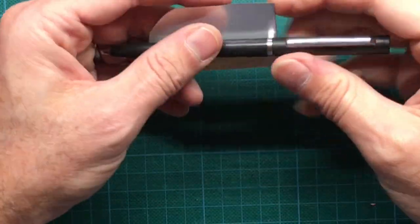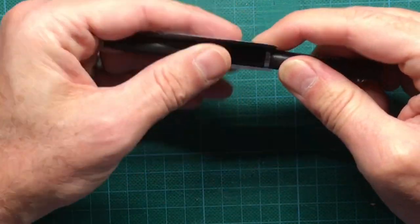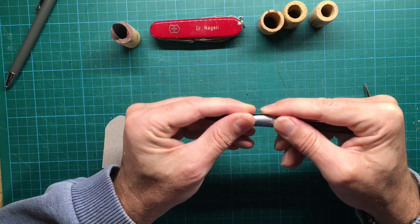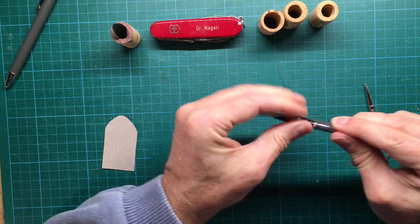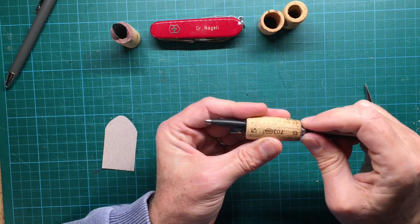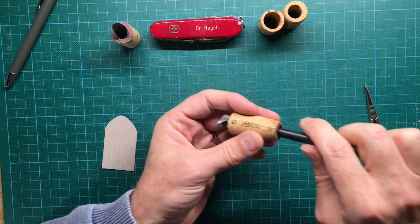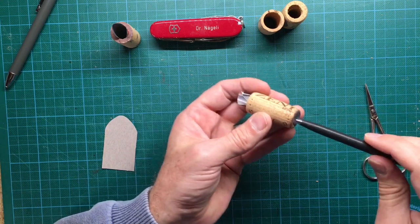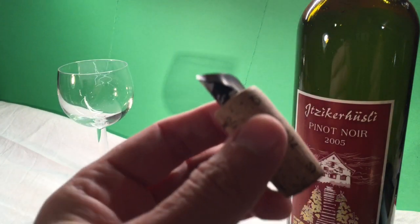Then carefully roll the aluminum sheet around the pen to form a small pipe. Insert the aluminum sheet into the cork with the use of the pen and you're done. Insert the cork so it's really tight.